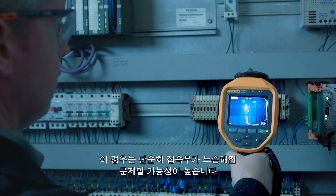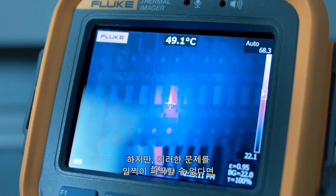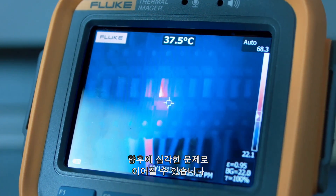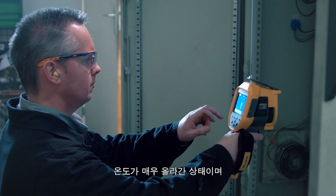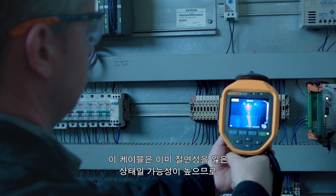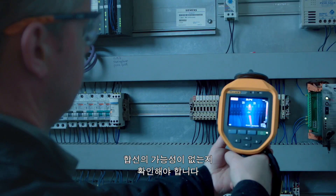In this case, it is probably just a loose connection. However, if this is not detected at an early stage, it could cause serious future problems. The temperature is very high — the cable has probably lost its insulation and needs to be checked to make sure there is no risk of a short circuit.